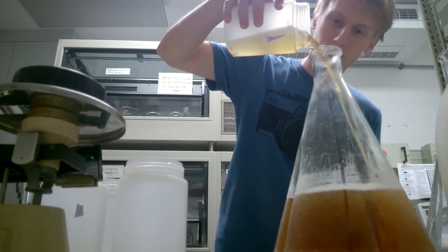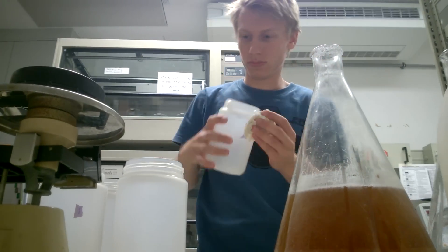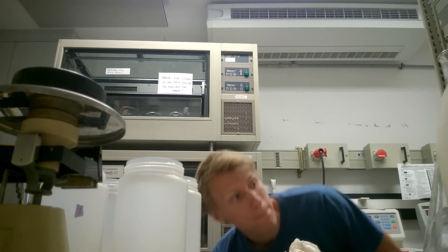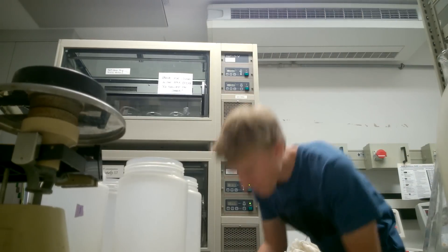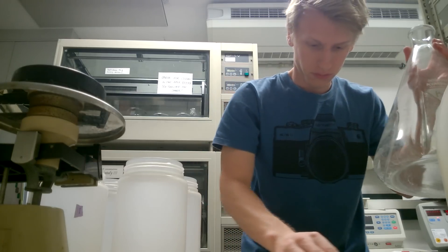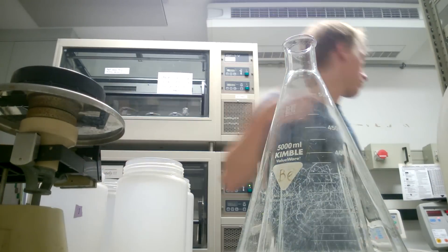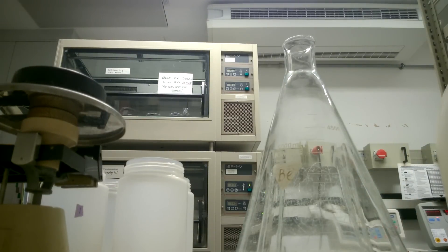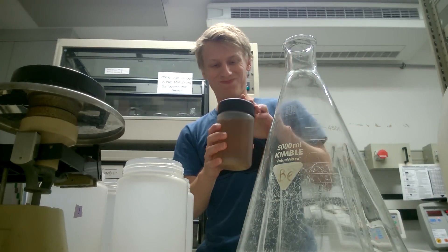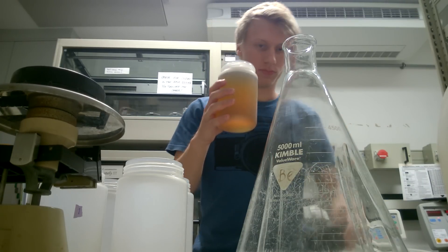There are six of these cups in one centrifuge rotor and each can hold a little bit above 900 milliliters. This was full now, so I got an empty one to fill up. There's only one flask left with actual culture in it — this is the third run of the centrifuge already. It's always the same thing, so nothing too fancy.